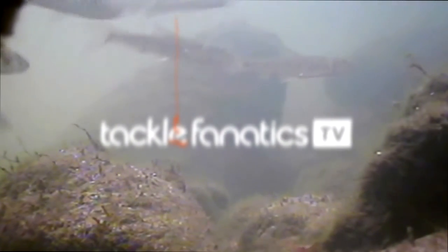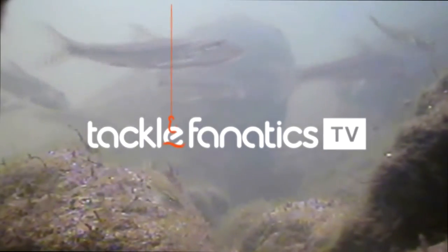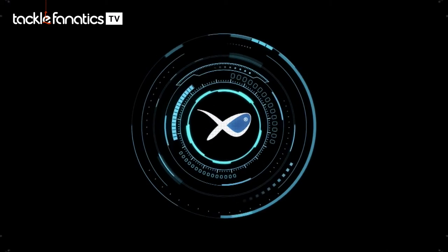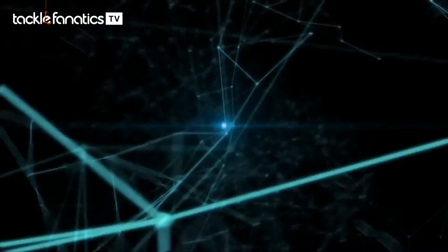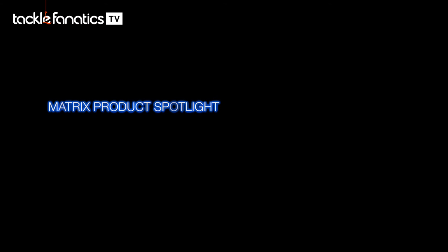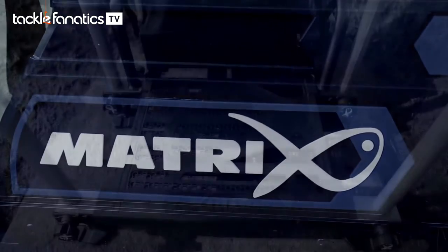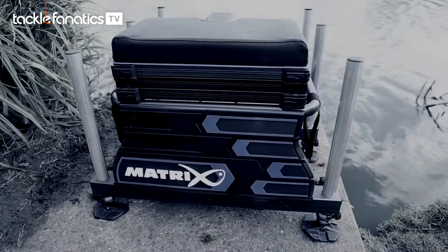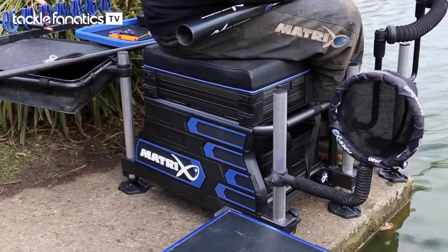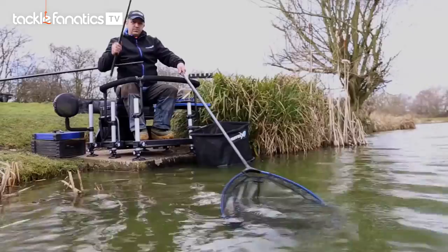Welcome to Tackle Fanatics TV, and in this episode of TFTV, you get a chance to check out the Matrix Superbox 36. Here we have a product that all the team at Matrix have been really excited about — the new Superbox 36.